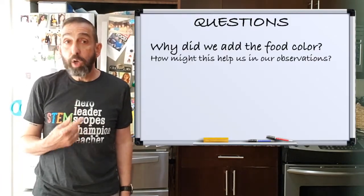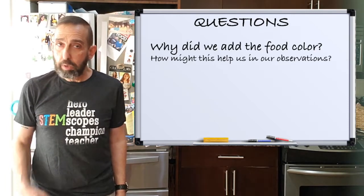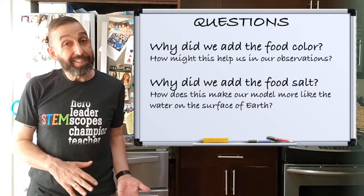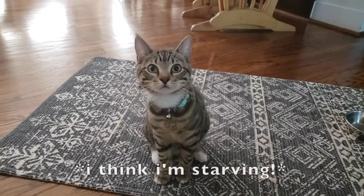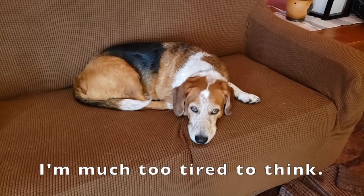Here are a couple of questions to think about. Question one: why do we add the food color? How does that help us make our observations? Question two: why do we add the salt? In other words, how does adding salt make our model more like the water on the Earth? You might want to discuss these questions with your science buddy. What do you think, Laverne? What do you think, Shirley?